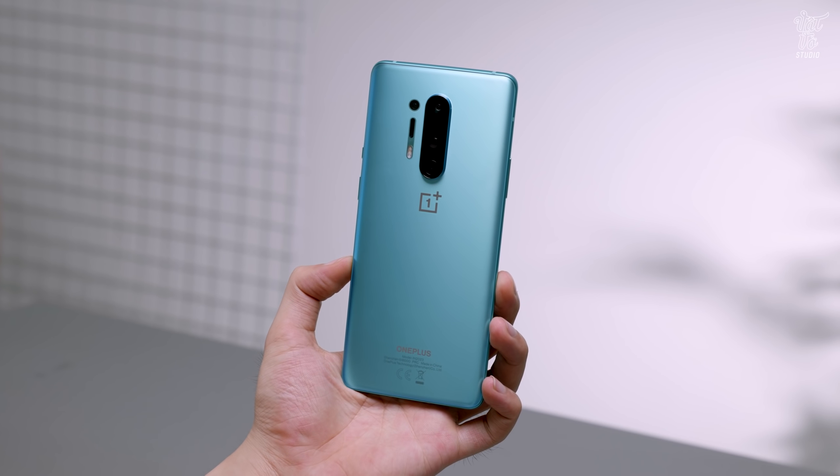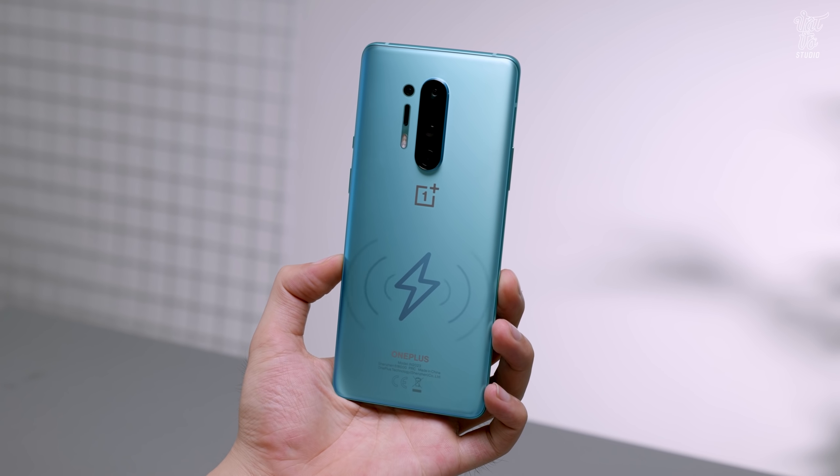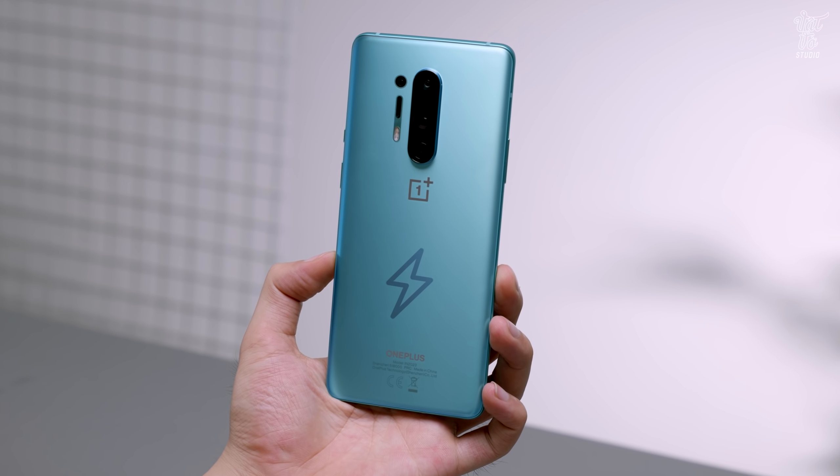Mặt lưng được làm từ kính bóng trên OnePlus 8 Pro, đem tới cho máy khả năng sạc không dây. Đây là sạc không dây công suất 30W, tức là sạc nhanh. Nhưng để có sạc nhanh thì anh em sẽ phải xuất tiền thêm.